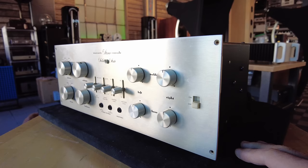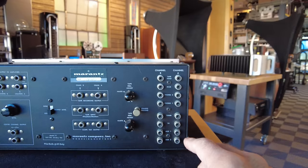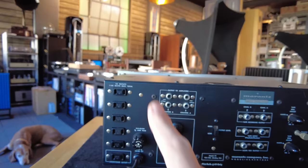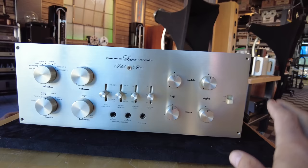Beautiful champagne gold finish metalwork on the unit, and a totally different layout in the back as well. We've got the inputs and outputs arranged vertically — tapes, microphones, two sets of phonos, tuner, TV, AUX 1 and AUX 2. Here are tape outputs, amplifier outputs, dual RCAs for that. Very well equipped, and a bunch of switchable outlets for other vintage equipment. This is being offered for $2,499 on our website in very, very good condition — rated an 8, which is very hard for a piece of this vintage.